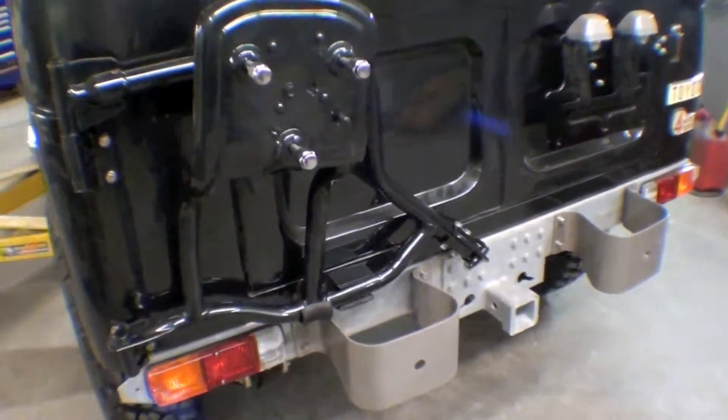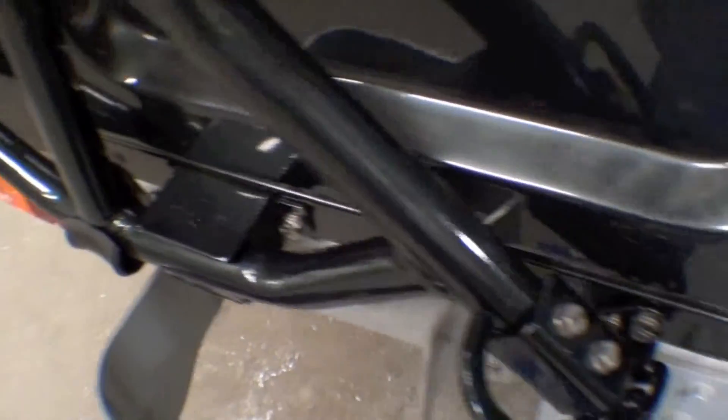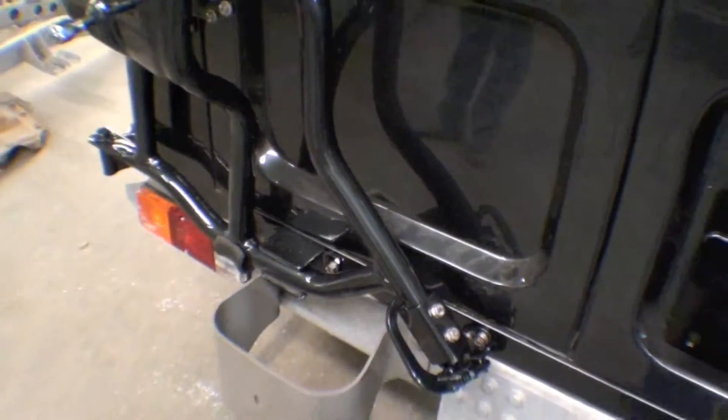We'll throw the tire up on there. Nice rubber cushion here, and it just looks great. It's real nice.